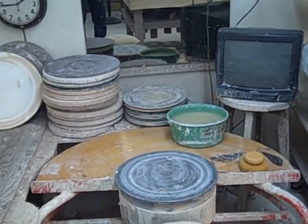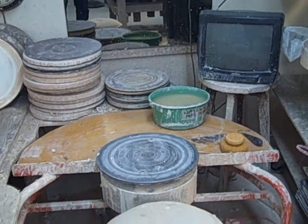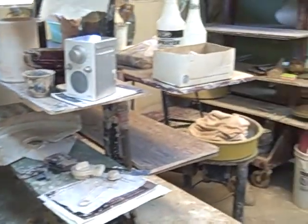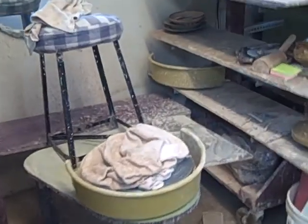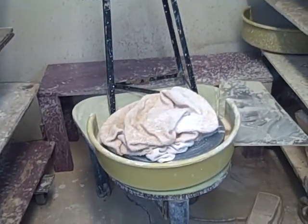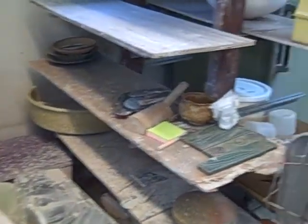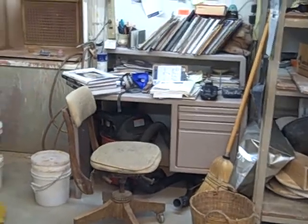I'm going to take you for a tour around the studio real quickly. This is my work area right here, part of it. It's my Solner wheel and some racks that I use. Over here is another potter's wheel, a very old Brent wheel that is used occasionally — it has a lot of power and it's gear driven. And then we go around and see my desk full of clutter.